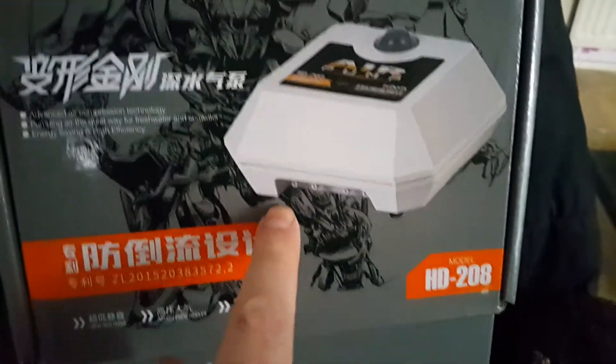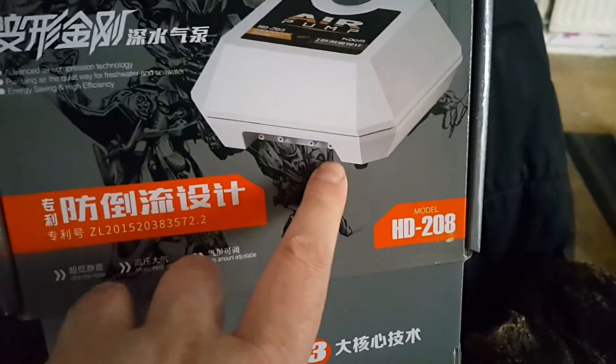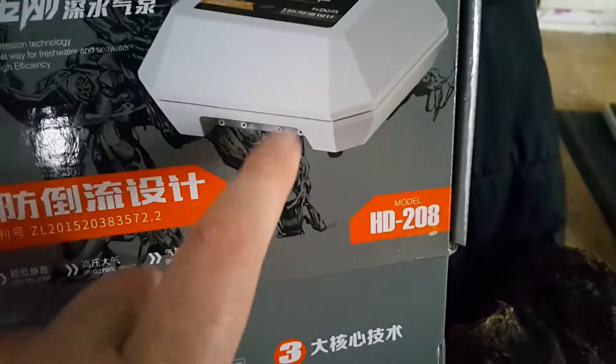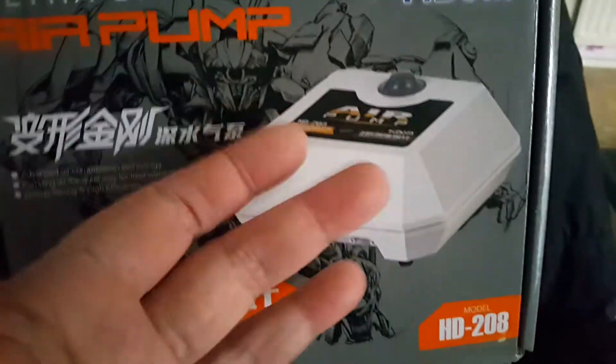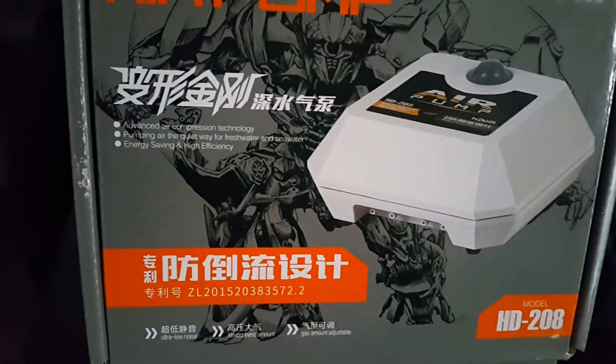The second and final item is two of these air pumps. As you can see, it's got quad outlets, so we'll be able to run four sponges. I'm gonna put one of these on the flower horn tank — shall we take a look inside the box? I think we shall.